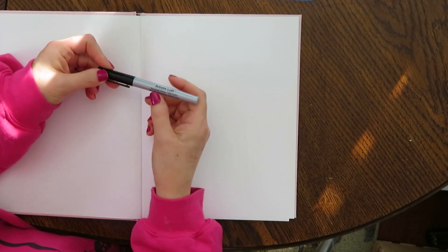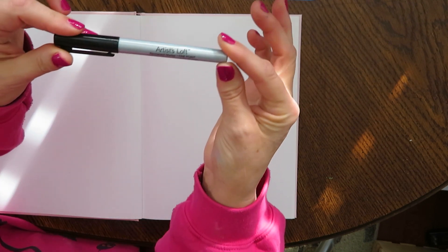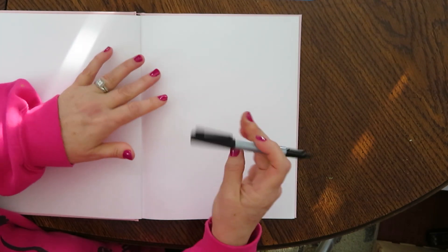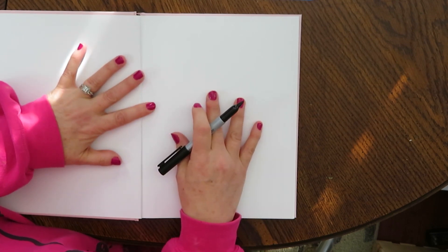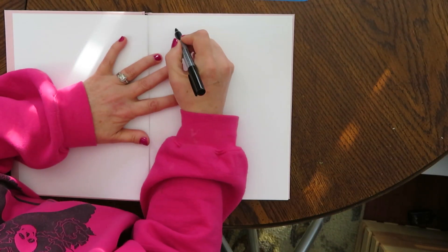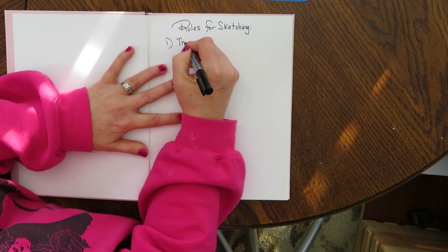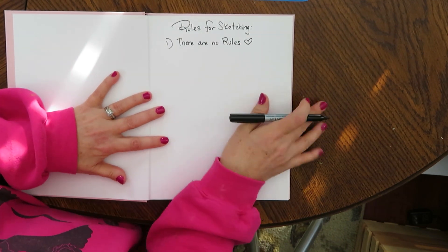It's a fine tip pen. I usually like sketching with pencils, but this is going to be some fun, and that way you can see all of my art. So now I'm going to show you some of the rules of sketching. Number one: there are no rules for sketching. You have your sketchbook, and you should have no rules for yourself here.